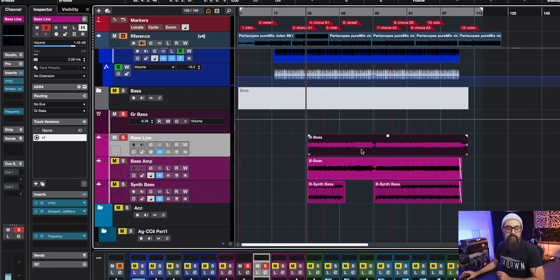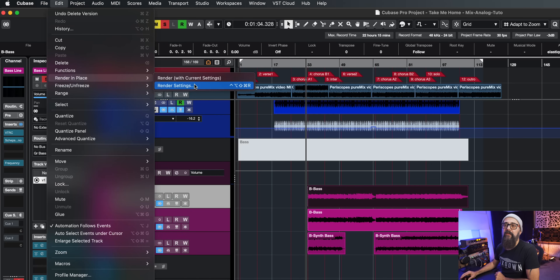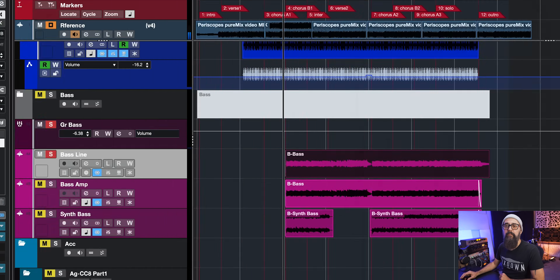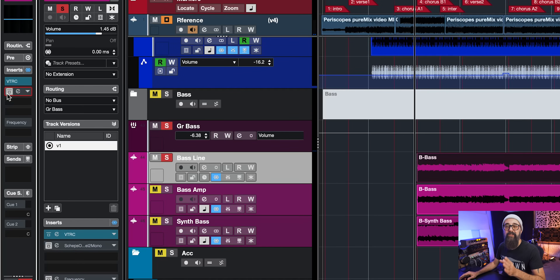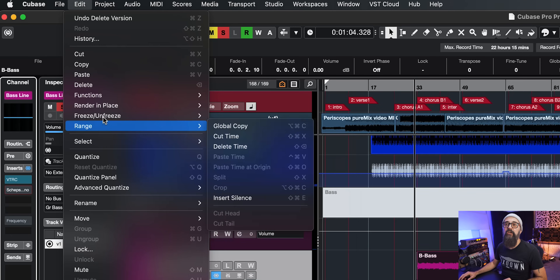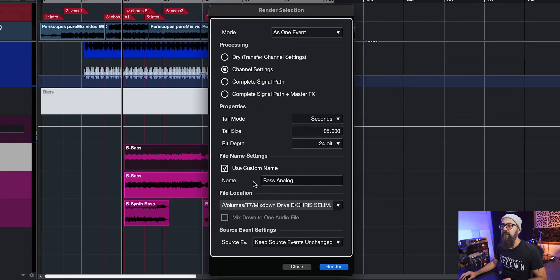I'm going to select my event, go up to Edit, down to Render in Place, Render Settings. This is where I'm going to rename the file — so let's say 'bass analog'. I'm going to make sure that channel settings is the one selected. But before I do so, I'm going to bypass all the other plugins I have on that channel. I just want to commit to that analog processing and that's it, so only the VTRC in this case is active on that channel. I'll go back under Edit, down to Render in Place, Render Settings. It's named correctly and 'keep the source event unchanged' — I'm going to leave it as is. Click on Render.